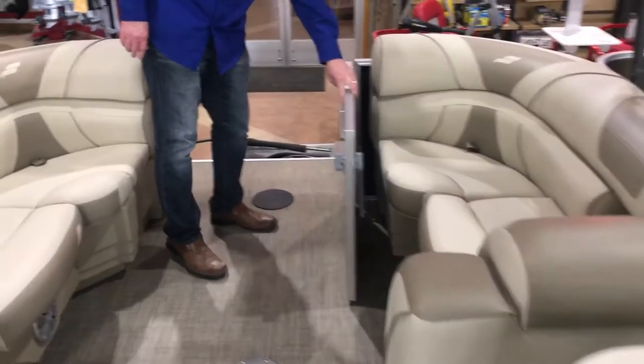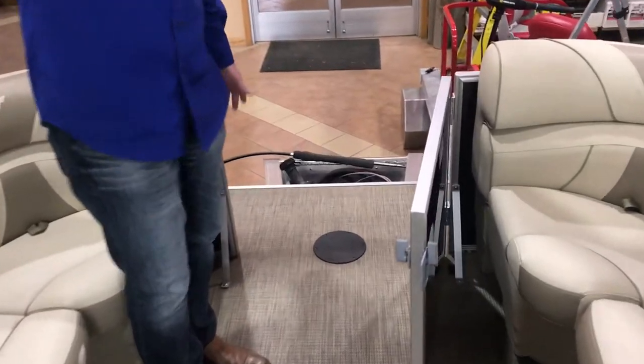We have a rear entry door back here, with a straight walk-through to the front with another door there.